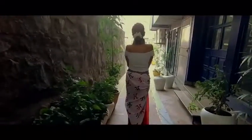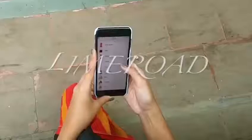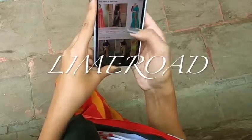I came across this website called Lime Road, which serves hundreds of fresh styles for festive season. One of the three looks I created for Diwali is this gorgeous saree look from Lime Road.